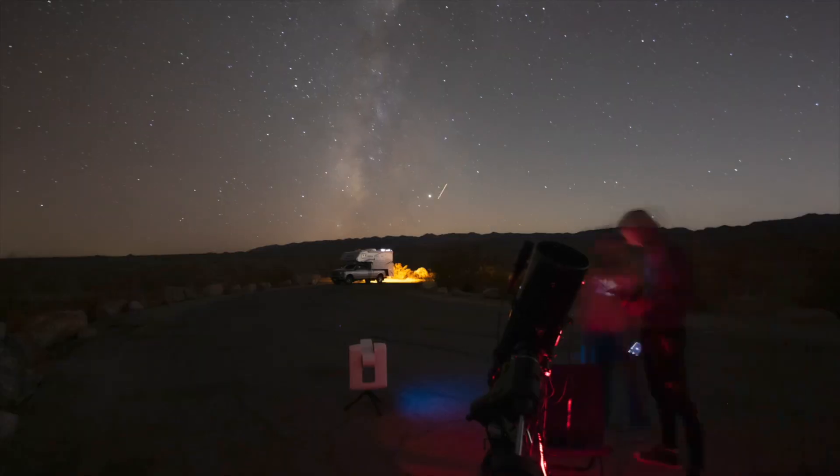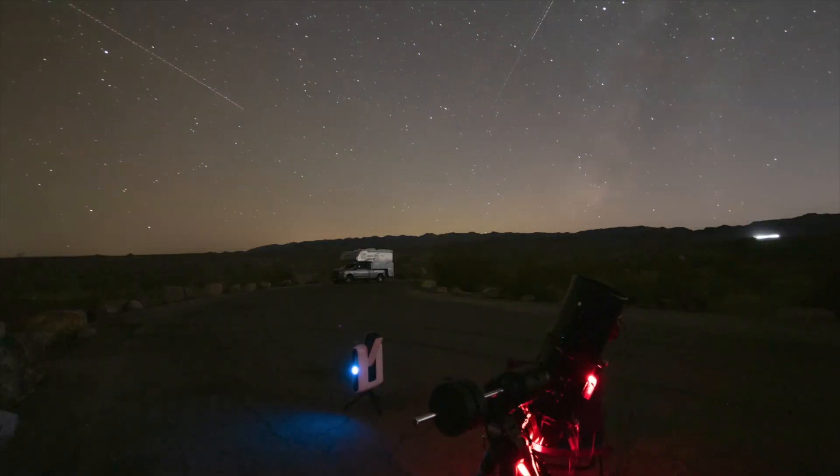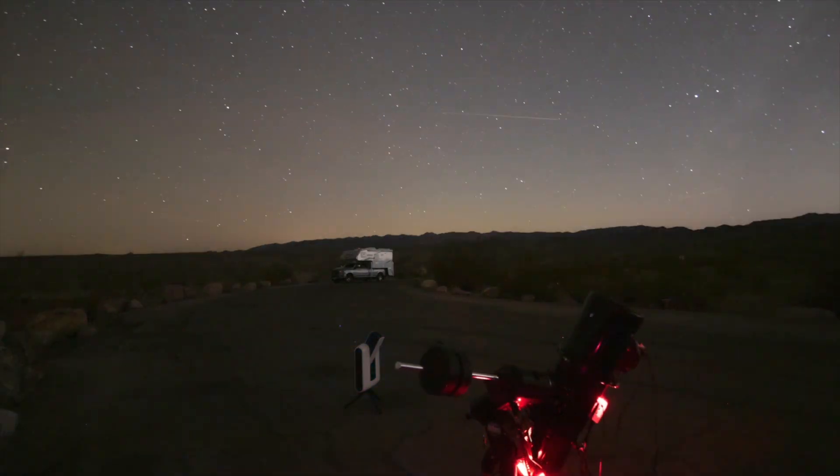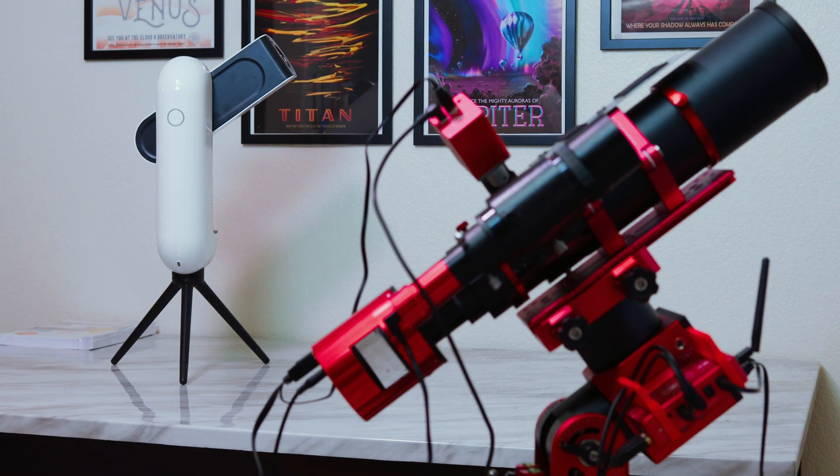Our final thought — this conclusion is the same as the one from Stellina. Vespera is great if you don't want to bother with a difficult rig and all the cables. It's very simple to use. Of course, a dedicated astrophotography rig will give you the best results, and Vespera has its ups and downs. But for basic imaging and discovering the hobby, this is great if you're kind of afraid to dig into a full astro setup for now. We'll see you guys next time.